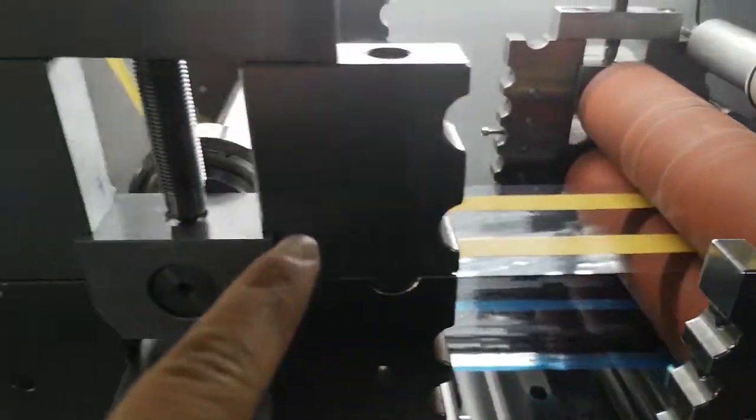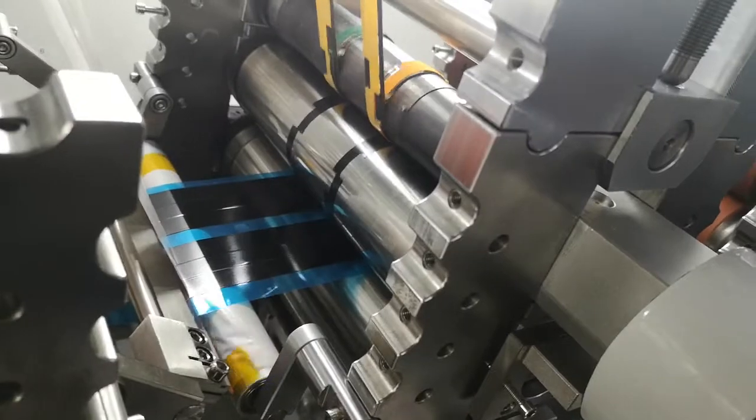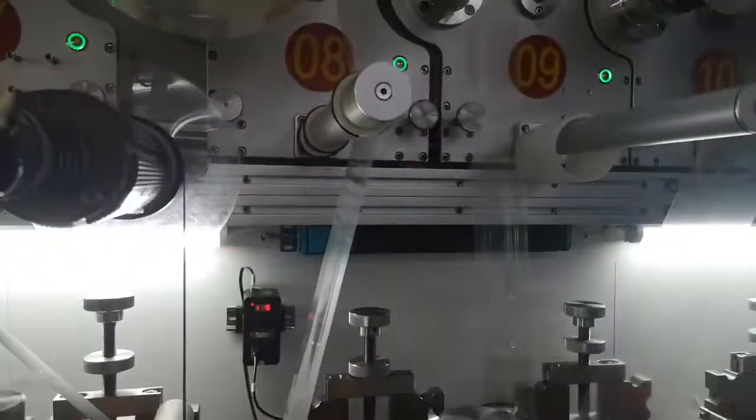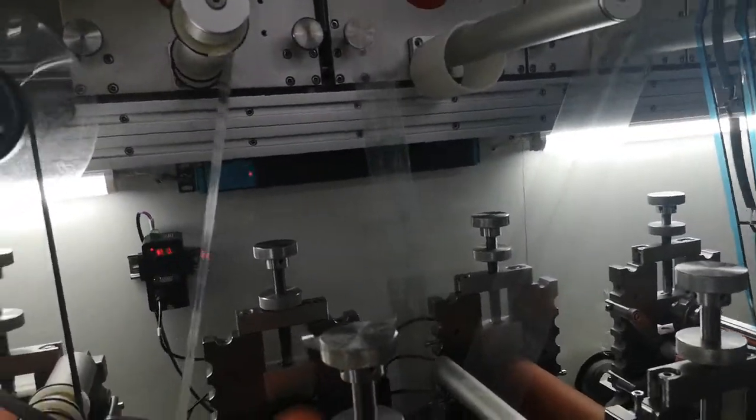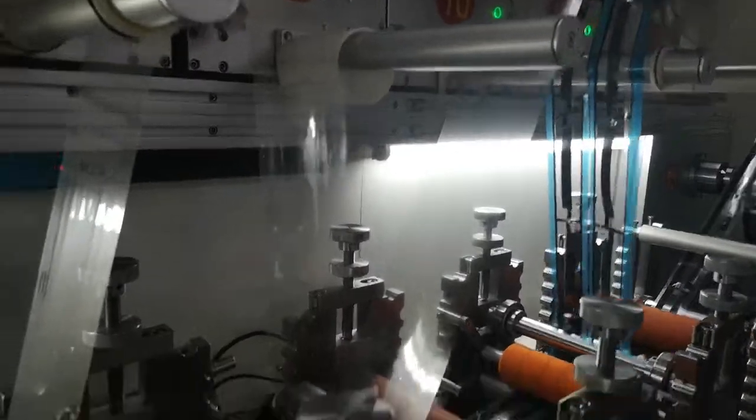Go through this side and go in this side, die cut. And gap laminate. And remove the liner. Cover it.